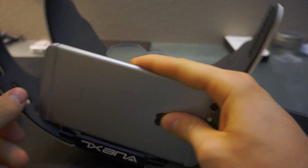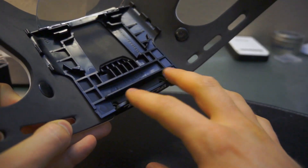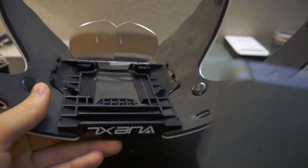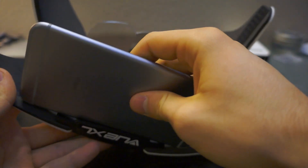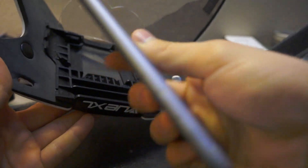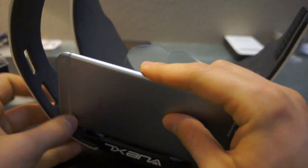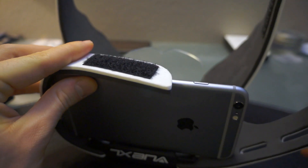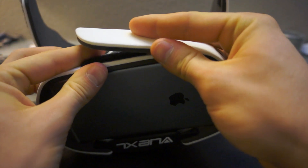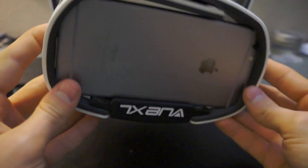You put the phone on this plastic part, but I wish they had some kind of padding or a deeper pocket for the phone, because it is kind of flimsy and moves around too much. The edges are also pretty sharp so they can scratch your phone. You put it in through these little holes and tighten it with velcro, and it stays on pretty well.